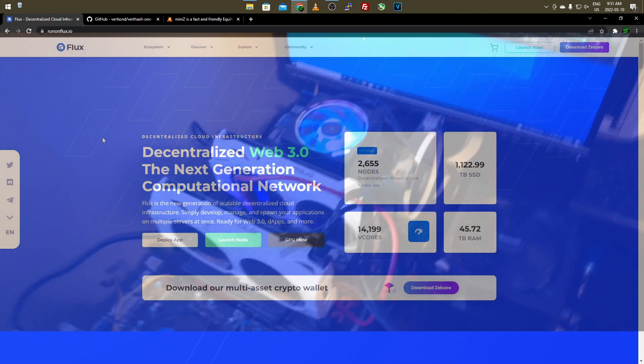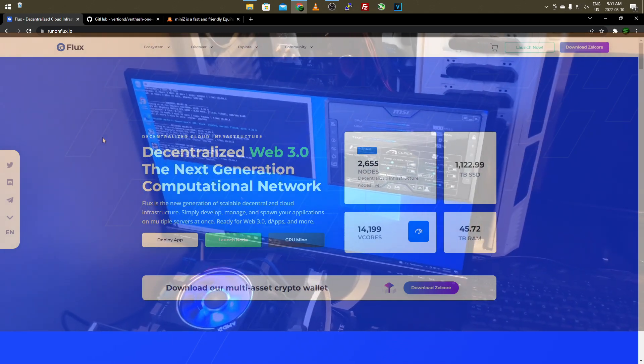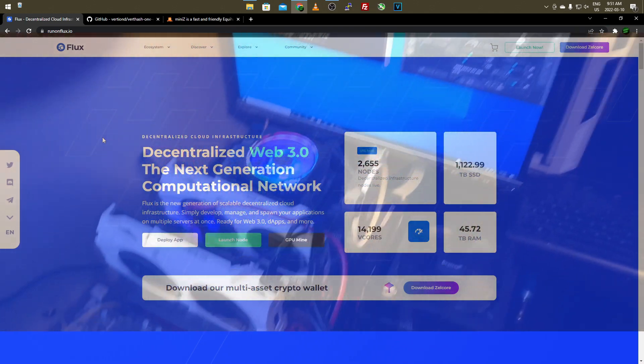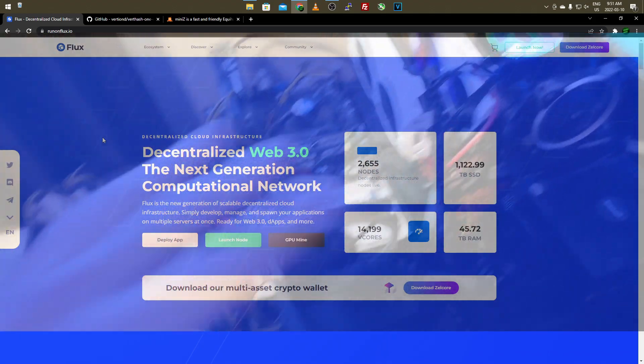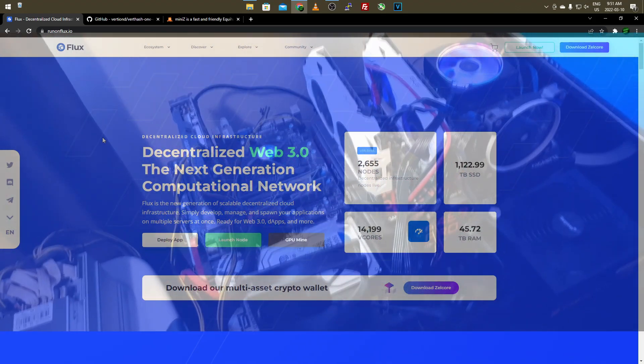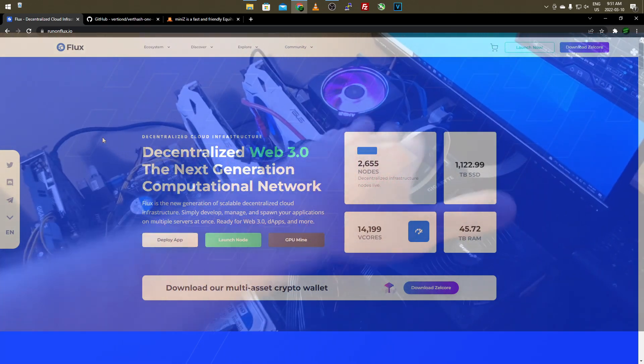I'm making these videos to show you guys that you can mine these algorithms and coins and convert them to other things if you want, or you can just strictly mine Flux. There are pools where you can solo mine Flux coin, and even if you have lower-end equipment like myself it might still be worth it to mine on the Equihash algorithm and mine Flux.